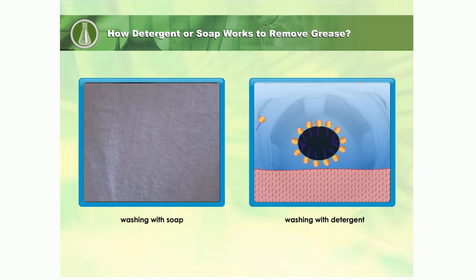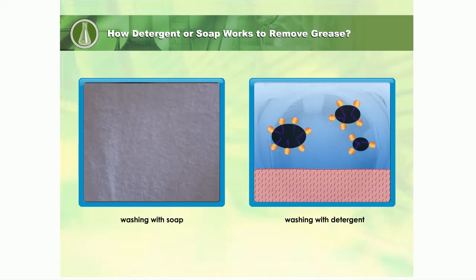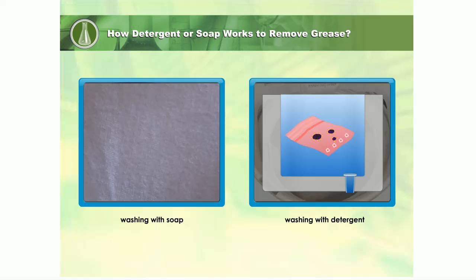The grease is lifted off by the water and suspended. The grease is dispersed into smaller drops. The heat and the agitation of water aid in this process. The rinsing away of dirty water removes the grease droplets.